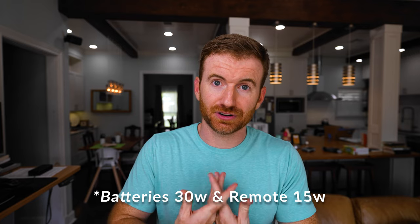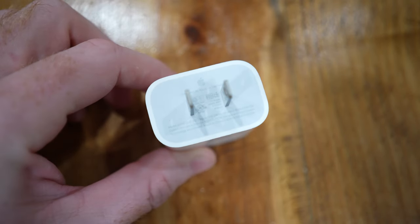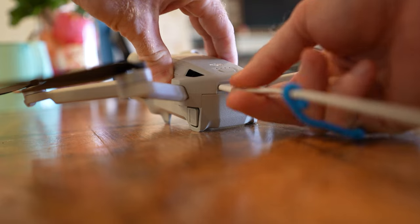Another criticism is that DJI does not include a charging brick. The batteries and remote can be charged by a 30-watt charger, but I currently do not have a 30-watt charger. DJI sells one, but it's not included. Most of my bricks are 15 watts, so I'm not reaching that full 30-watt for faster charging. I was disappointed that I bought the Fly More kit and the drone and they couldn't include just a 30-watt brick.